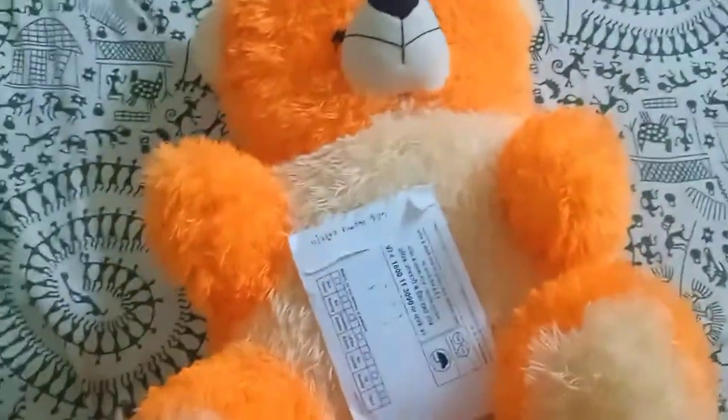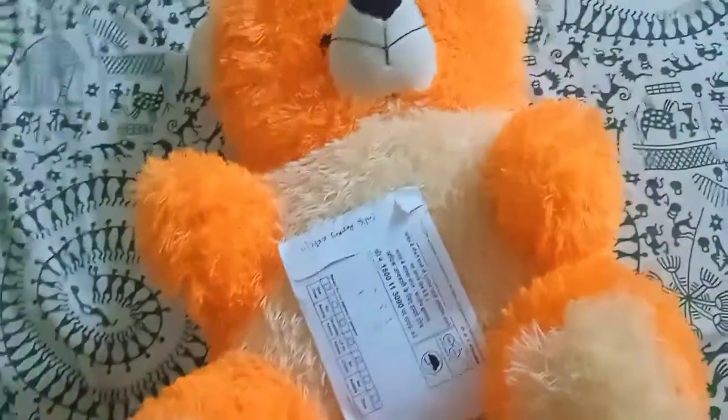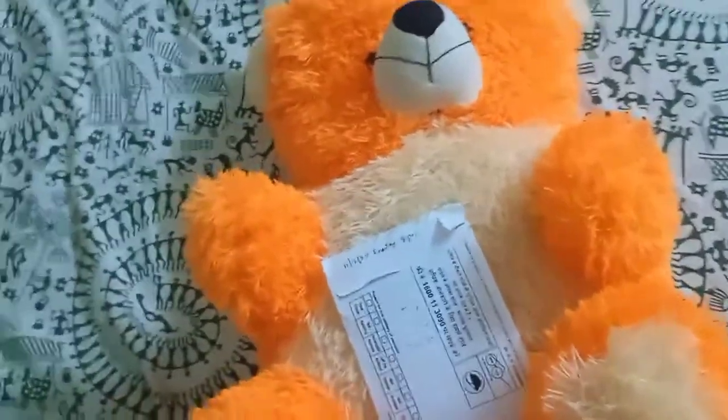Hi guys, hope you are doing well. Today, the topic is to show you how to use stickers and a simple trick.